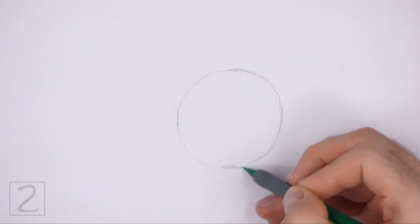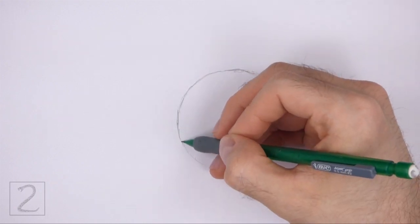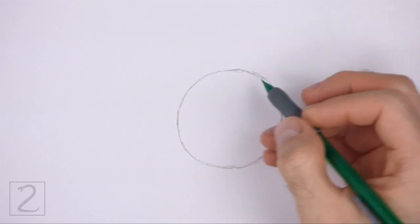Pause the video to draw at your own pace. The circle doesn't have to be perfect, but if you're having a hard time drawing it, just trace the outer edge of a cup, a bowl, or anything else with a circular edge.